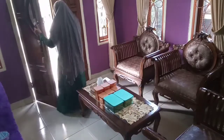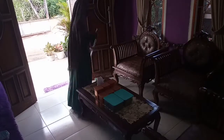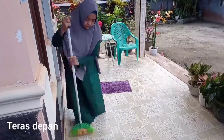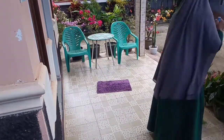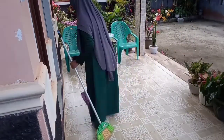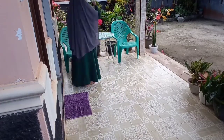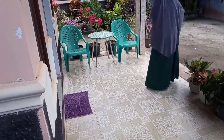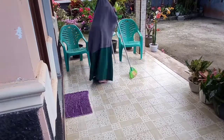Lanjut aku akan menyapu teras depannya. Jadi pencahayaan di ruang tamu ini kurang begitu bagus, jadi maaf ya, karena kena sinar matahari langsung dari depan. Nah ini aku sedang menyapu teras depan. Ini tuh gak terlalu kotor lantainya, karena memang udah disapu sama pak suami paginya, jadi aku menyapunya sekali lewat aja.